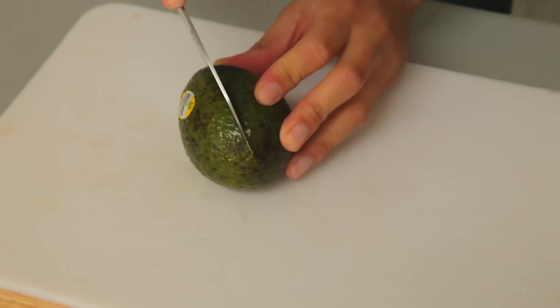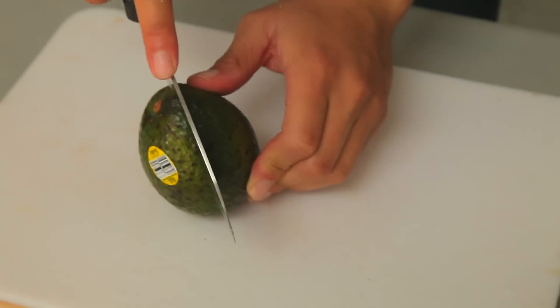Y'all know avocados? Y'all know soy sauce? Y'all know them together? Alright, when cutting an avocado, you're going to cut it around the seed, just like that. And if you really want to keep it G, this is how you take out the seed.